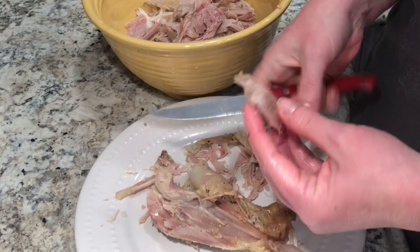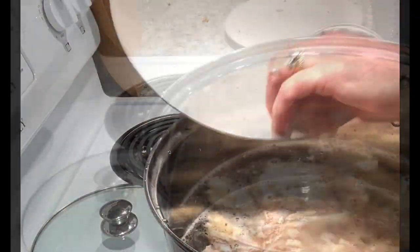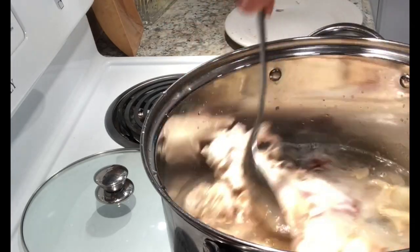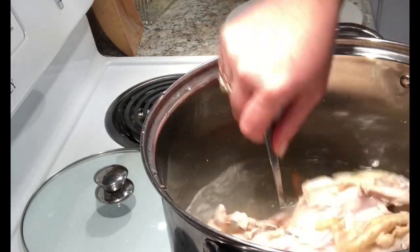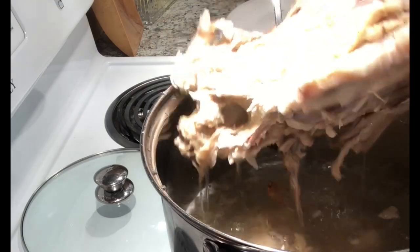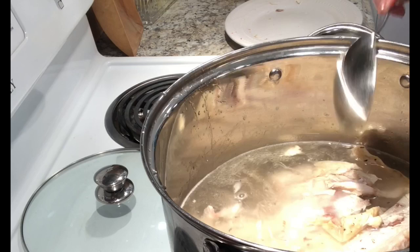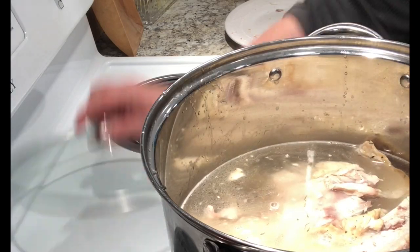That stuff just makes me weak in the stomach — I can't handle it, so I do remove it. I put everything in about a gallon of water. You judge how much water you need in yours. I put everything in there and bring it up to a boil.